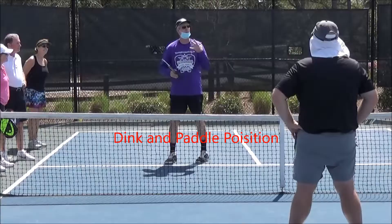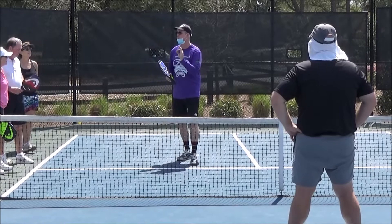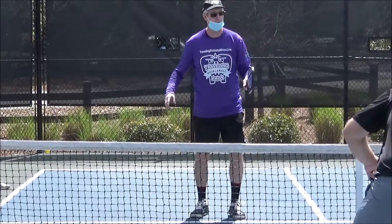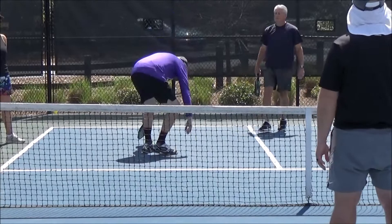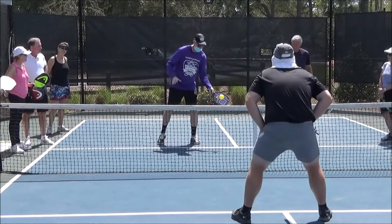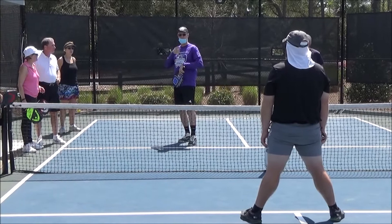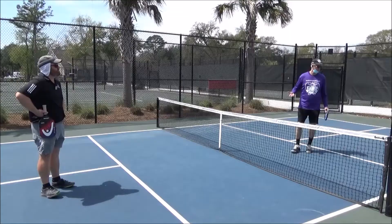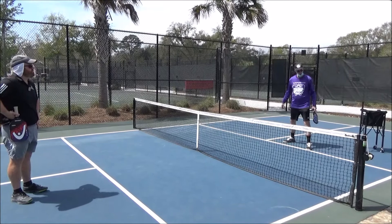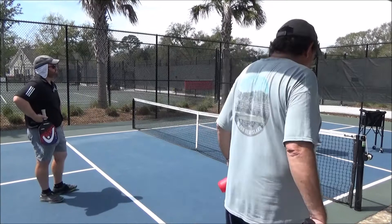I want to do something with our paddle — it's going to do something called a reload. We're going to reload our paddle each time because our paddle is a shield and a sword to attack. We're doing a dink and he's going to have his paddle up because I might shoot one at him, or the same might happen to me. My paddle's back up — my paddle's not down. When your paddle is down, you get scared, you might get hit with the ball, and you're never going to be able to defend or attack. He has to be cognizant or aware of his surroundings along the non-volley zone line.